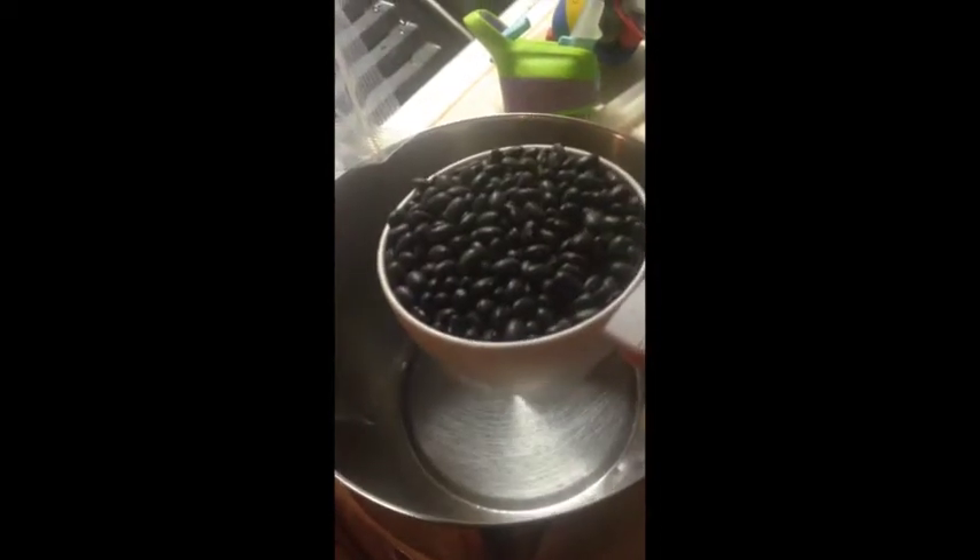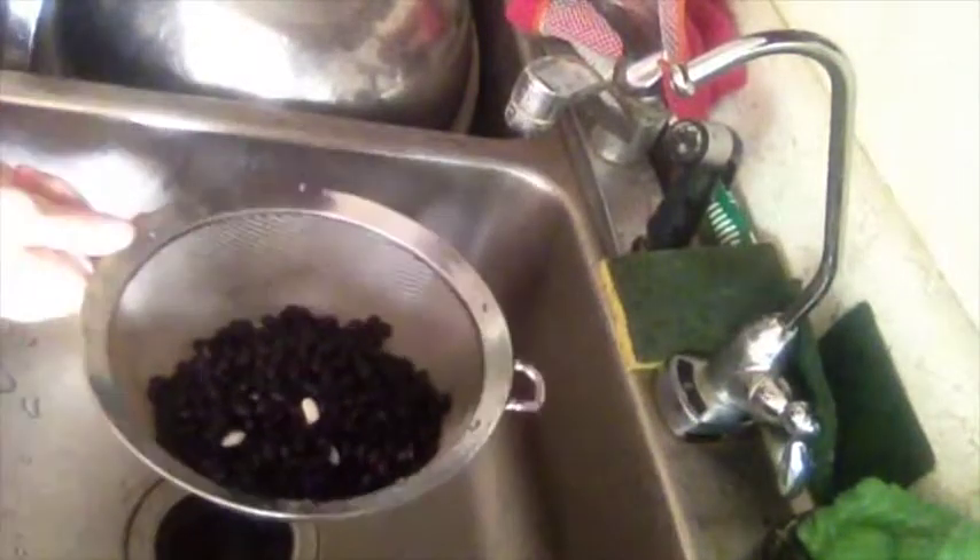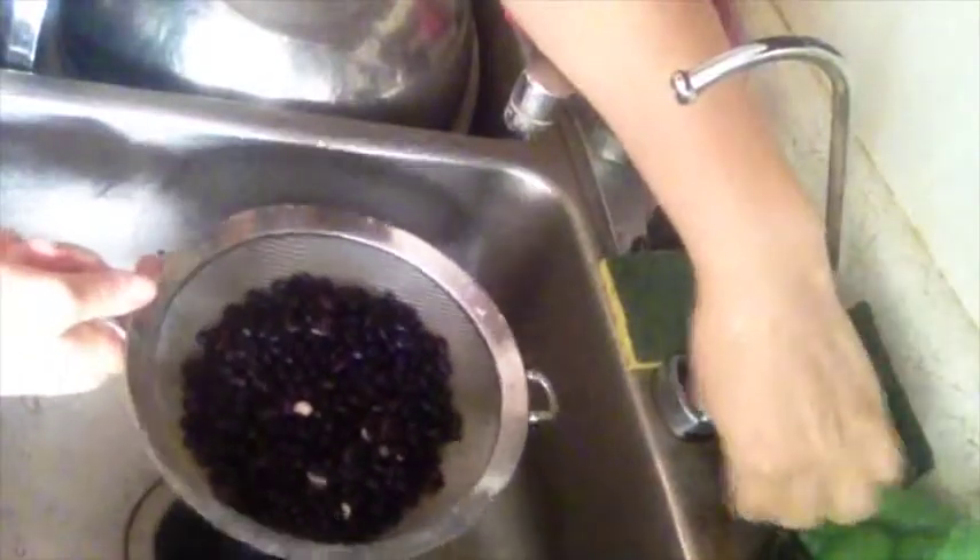Here we have one cup of black beans going in to soak overnight. I'm going to go ahead and start cooking my black beans, so first I'm going to drain them. They've now been soaking for about 18 hours. I'm going to rinse them briefly.